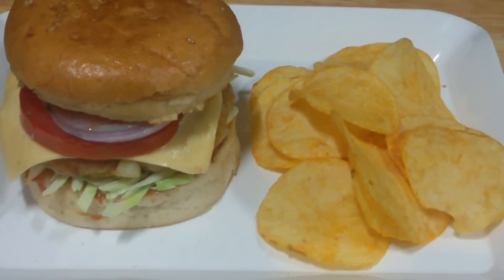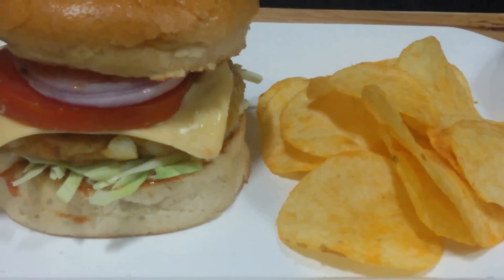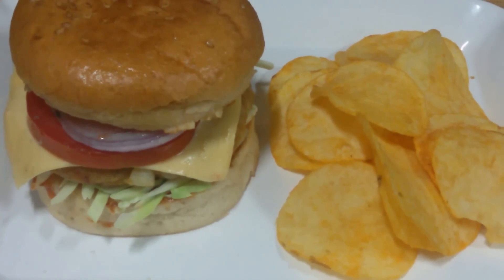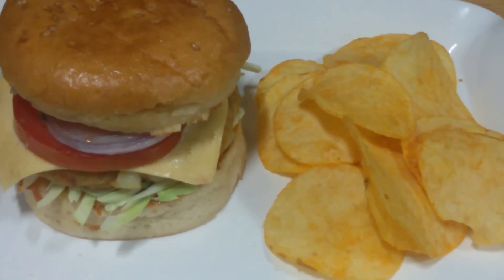And there your burger is ready! Our veg aloo tiki burger is ready. You can see it is so easy and quick to make and it has got all those beautiful layers. Do try it and let us know how it comes out. If you like this video, do thumbs up and subscribe. Thank you so much for watching.